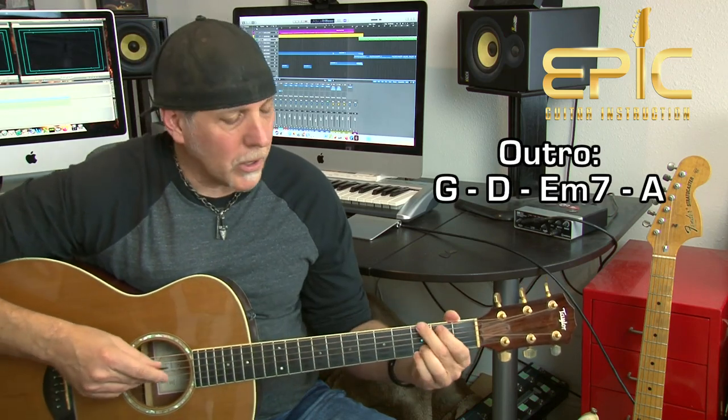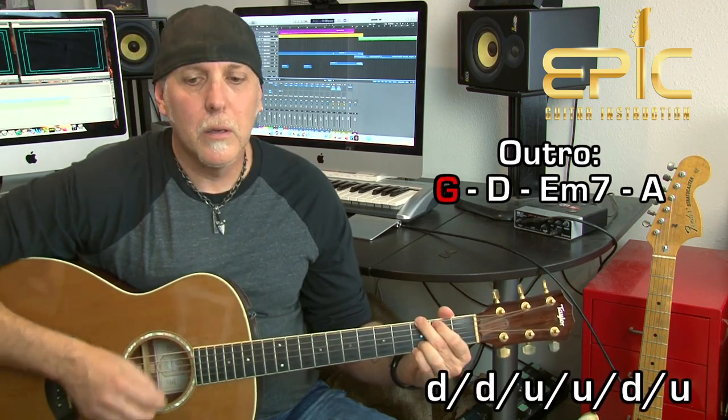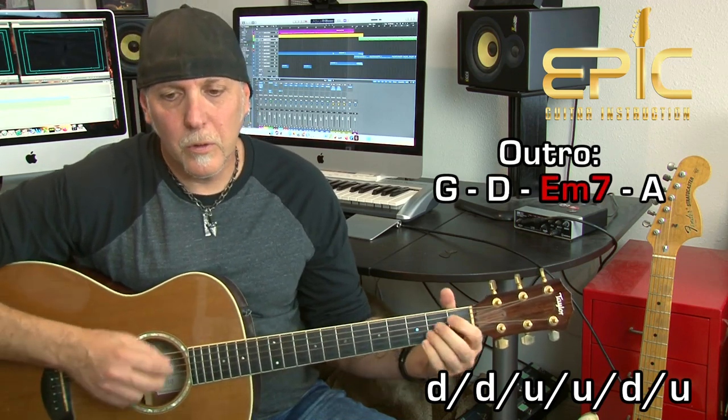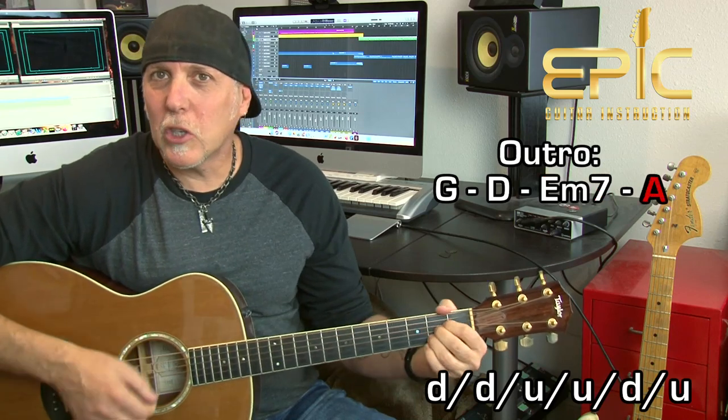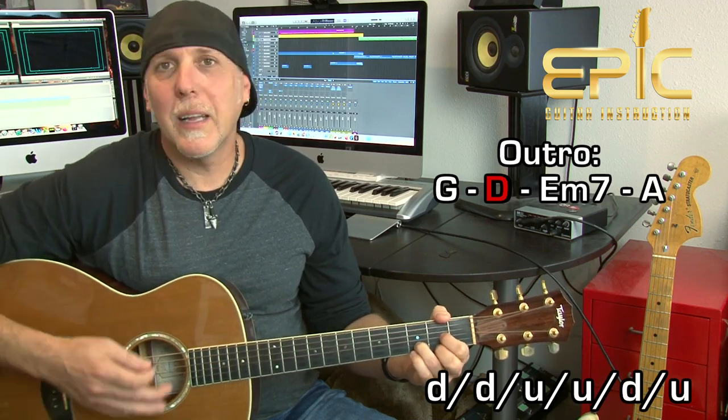After the final chorus, the outro of the song is just this progression: G, D, E minor 7 to A, one measure each. He plays that a couple of times and the song fades out. I would end it with G, D, E minor 7, A — go again — G, D, E minor 7, A — maybe start slowing down — and probably end on the D chord, since everything is pulling to that D.